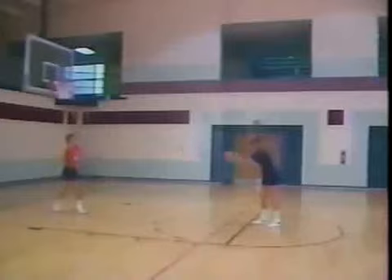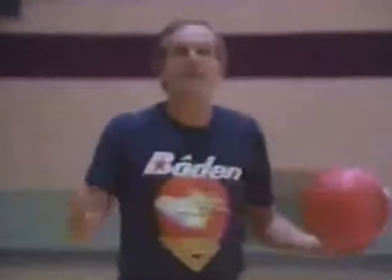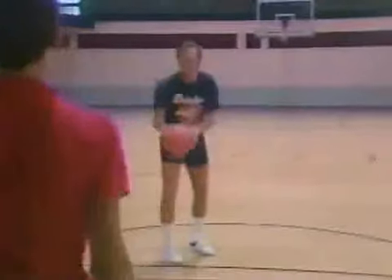Every time I shoot the basketball, whether I make it or whether I miss, I'm on balance. Now taking your basketball in your hands, taking your basketball career in your hands, you must understand balance starts from the floor. To be an outstanding shooter, you must always be on balance.